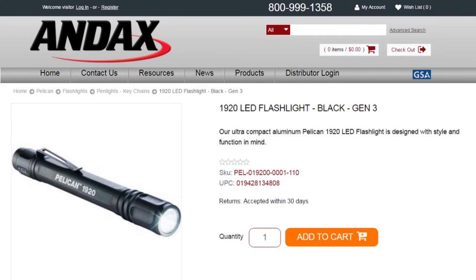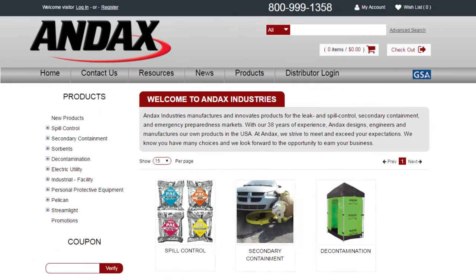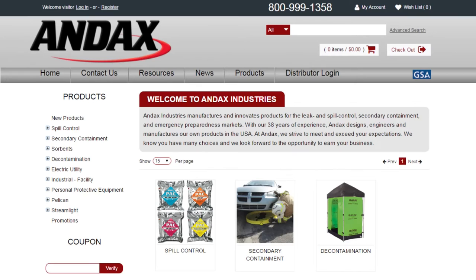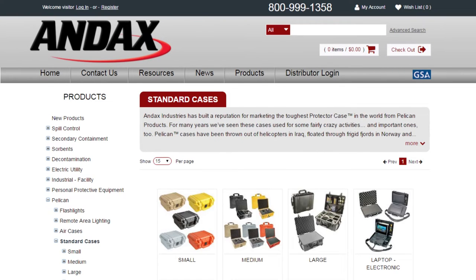Pelican flashlights are backed by a lifetime guarantee of excellence. To see additional specs for this flashlight, go to ANX.com. ANX Industries manufactures and innovates products for leak and spill control, secondary containment, and emergency preparedness markets. ANX also distributes the most complete lines of quality lights from Pelican and Streamlight, as well as Pelican cases and remote area lighting systems. Call ANX today.